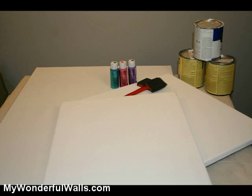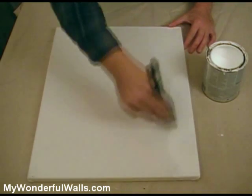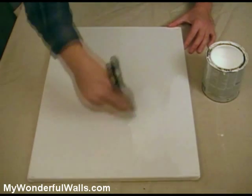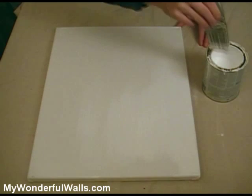Canvas comes in all different sizes and is very affordable. If you're going to be painting several pieces, then go ahead and buy a quart of semi-gloss or gloss latex paint for your base coat. Just because it's canvas doesn't mean that you have to use acrylic or oil paints, and it doesn't mean that you have to be an artist either.